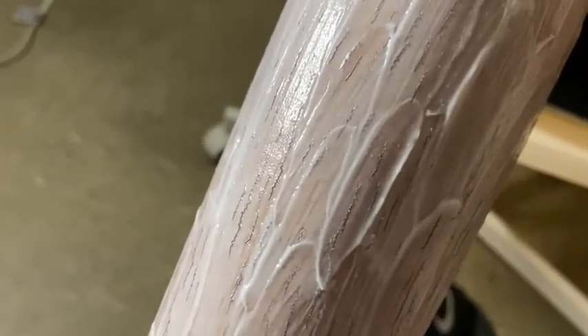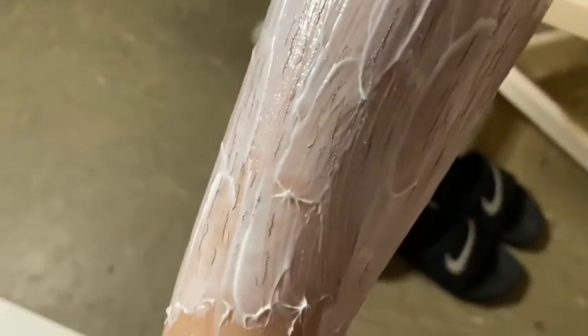Quick check-in at about five minutes — look how the hairs are turning wavy! Just wanted to show you that. We've got about five more minutes to go.